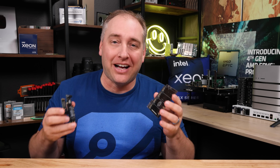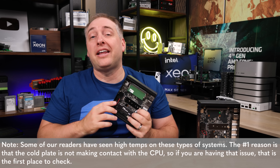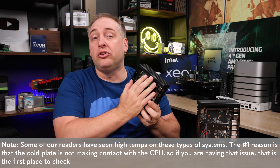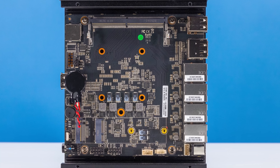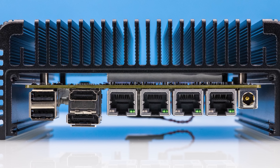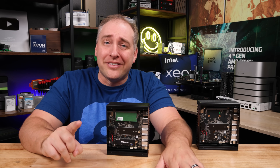We just didn't have the boards when we originally got and tested the system. The last thing I want to point out in this internal overview section is that the NICs for this are on the other side of the PCB. In some of the older generation ones, the NICs were on this side, creating heat in the bottom chamber. But on this one, the NICs are on the other side, so they're better able to dissipate heat. I like the fact that this newer design is using that. With that, let's get to the performance.